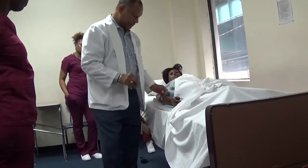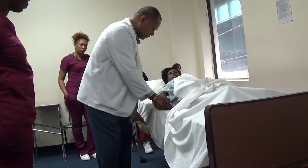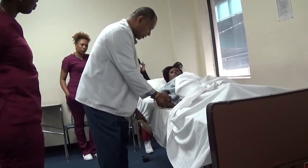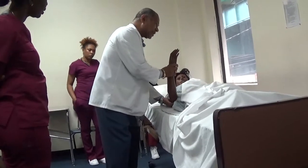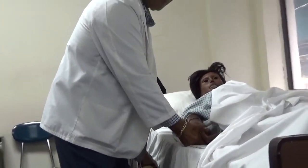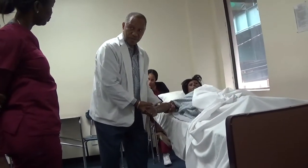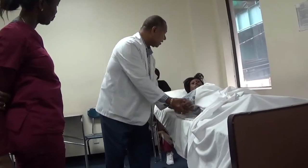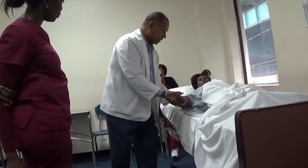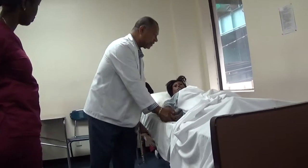Elbow and wrist. One hand under the elbow, one hand under the wrist. I'm going to do extension and flexion. One. Two. Are you in any pain or any discomfort? Three. I just did flexion and extension. I'm going to do abduction — away from the body. Are you in any pain or any discomfort? This is the third one. Let it rest for a minute.